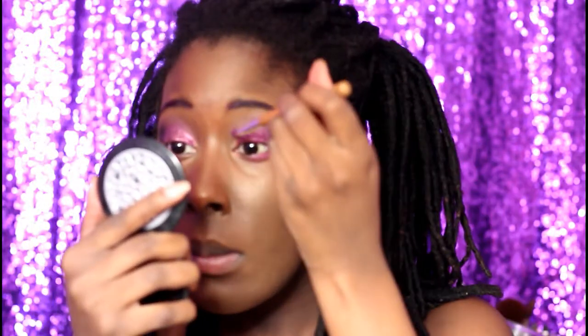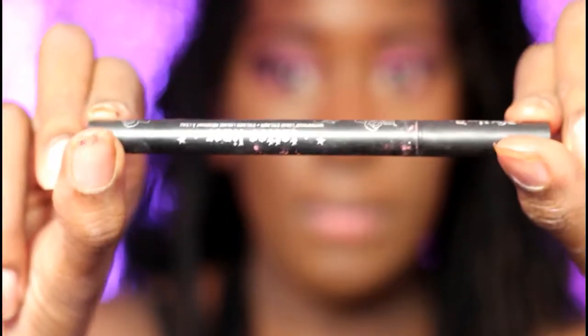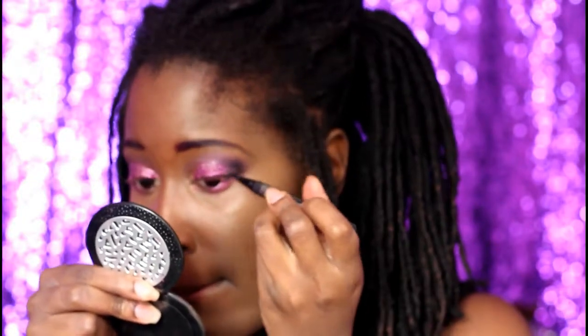Any Kat Von D fans? Put a big like on this video! I'm using the Kat Von D eyeliner for the eyes.